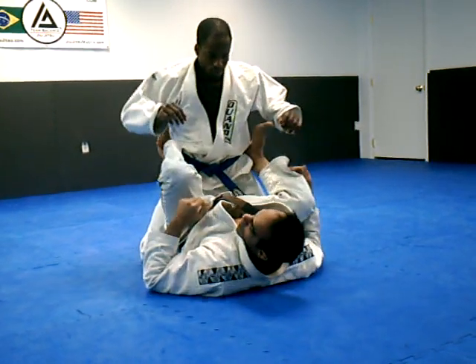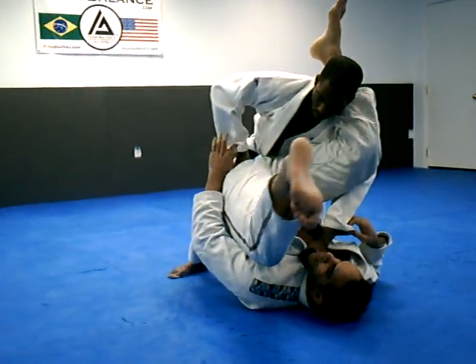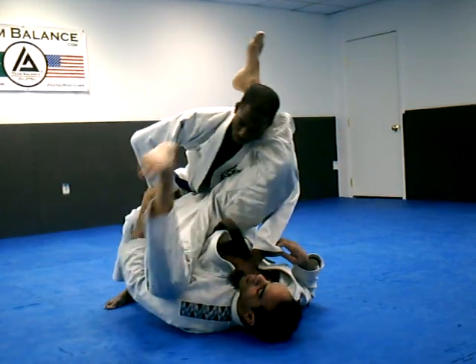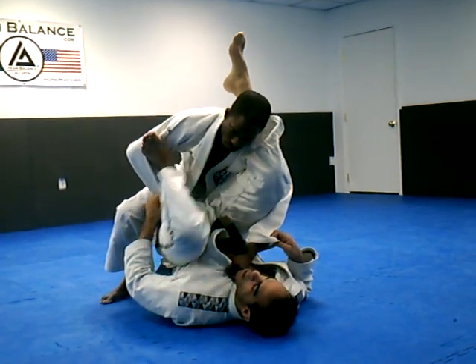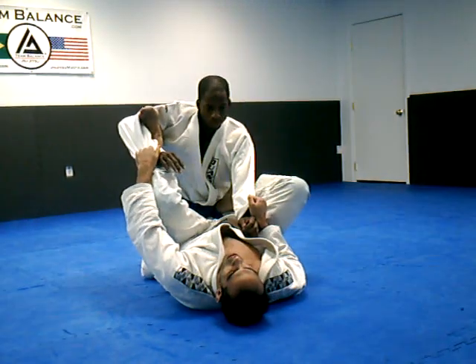So once again — Cedric is underneath, he lifts my butt here. I'm just going to grab the sleeve, just like so. Bring my heel to the inside of the crook of his elbow. Push up, turn and square up, get the guard back.